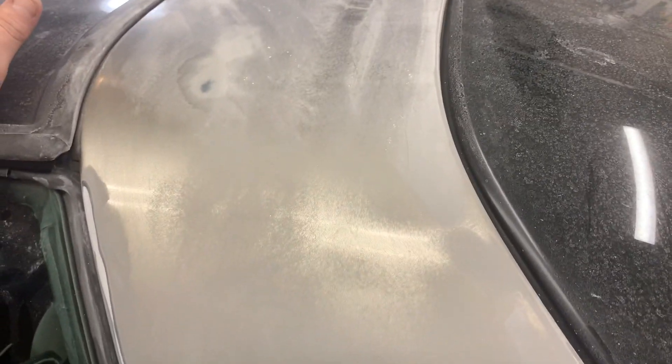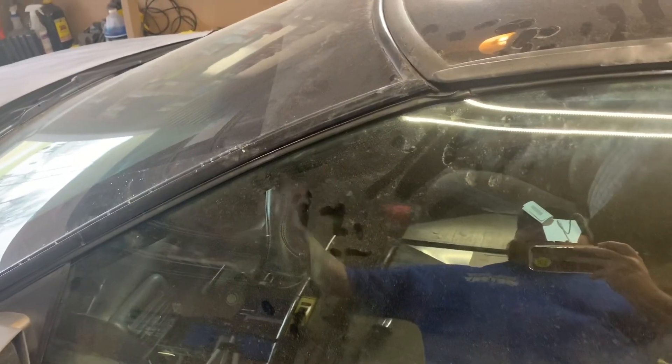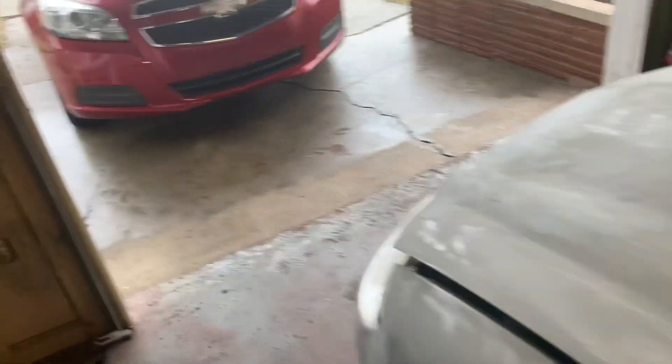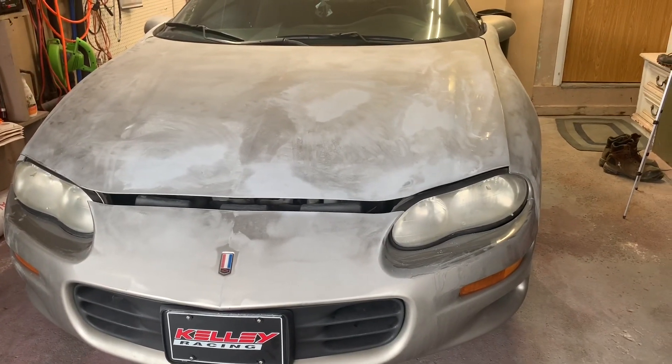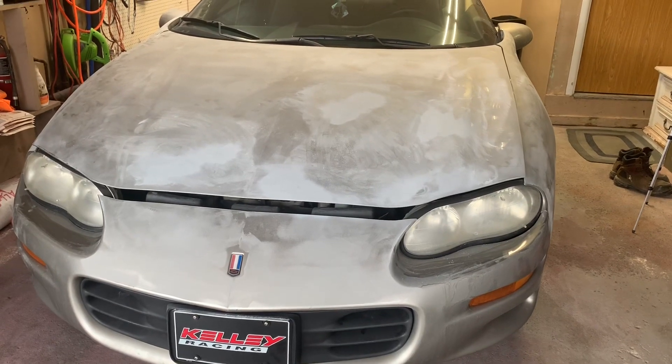I may do a video on the door jams and I think I will. My next video will be a video on doing the door jams because I've never done that before. And the T-top area, the trunk area. Once I spray the outside, it'll all be ready to go and look good. This will be a three-part series. First part is prep, and this is it. Next part will be the door jams and the T-tops.